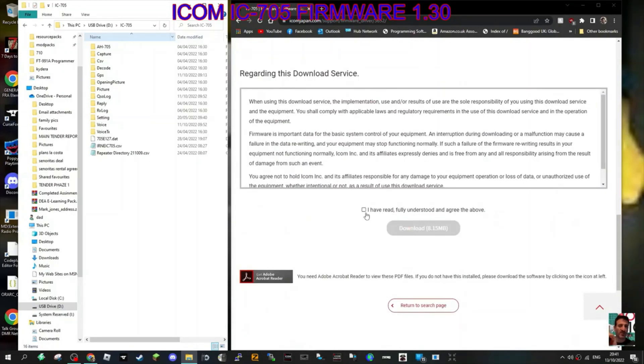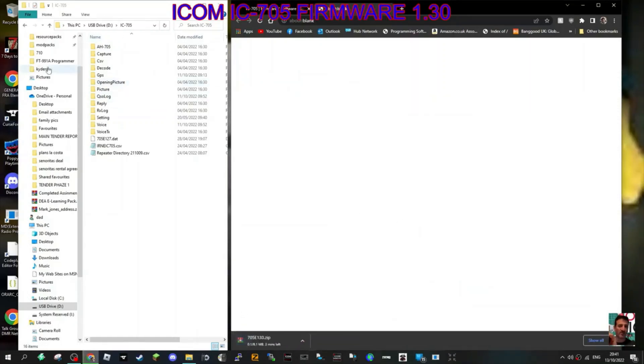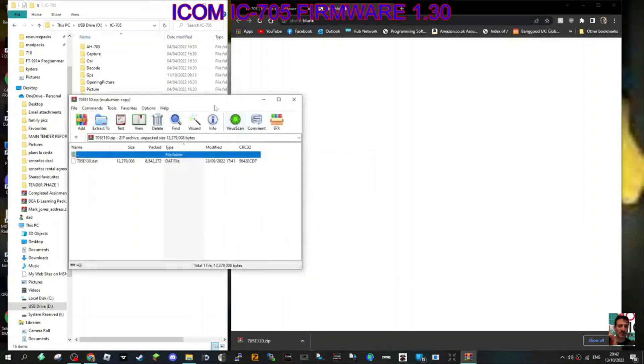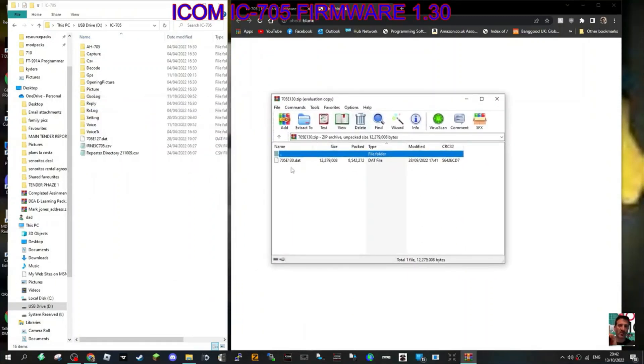Here's the download link, which is in the description. I've already taken the SD card out and put it into my computer. On the left is my SD card — I've got quite a lot on it. You can see 705e127, that's the last firmware I had. Here's the zip file; let's double-click it. The file we're actually interested in is 705e130.